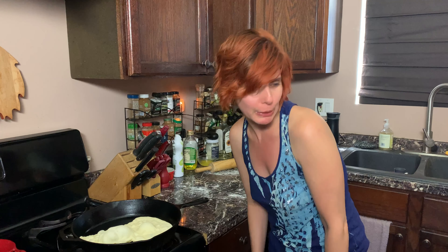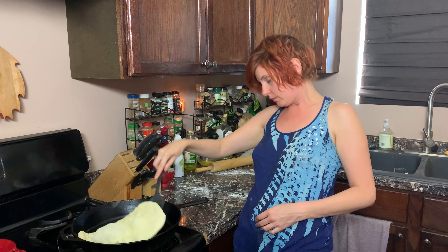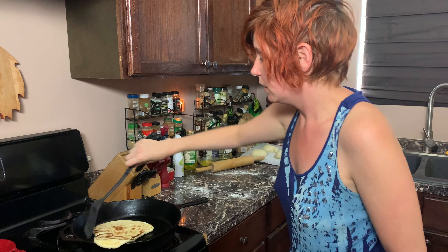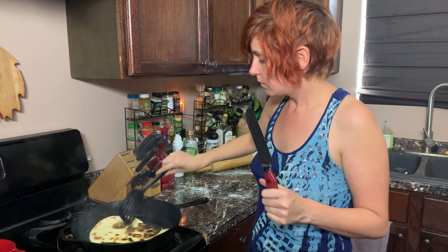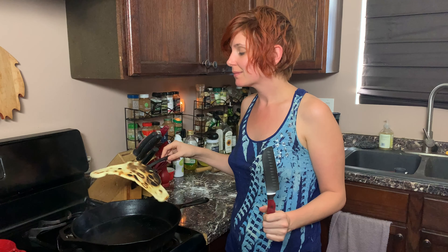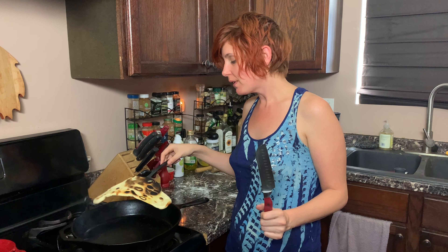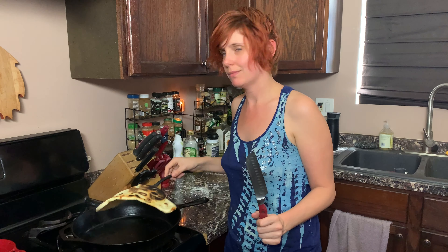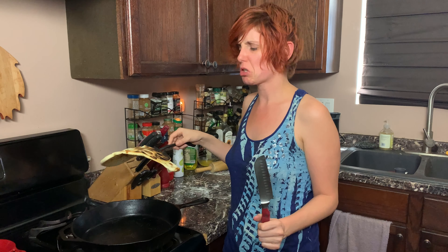I want to peek at the bottom, just want to make sure it's not burning too much. I'm gonna flip it. This has to do three to four minutes on each side on high, but I feel like it's just gonna burn if we do that. It's supposed to have charred pieces, but I think we're just gonna call this good.